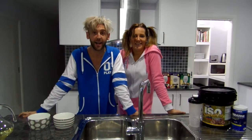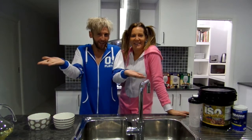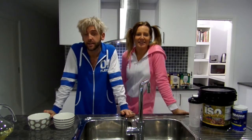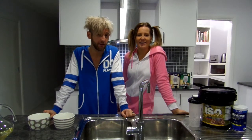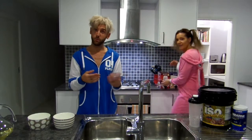Hey guys, Chris O here with Sammy. Hey everyone. Welcome to Cooking with Chris O and Sammy. Basically we want to tell everybody what we have for breakfast because we're both functioning alcoholics. We incorporate wine into your breakfast meals without people knowing.